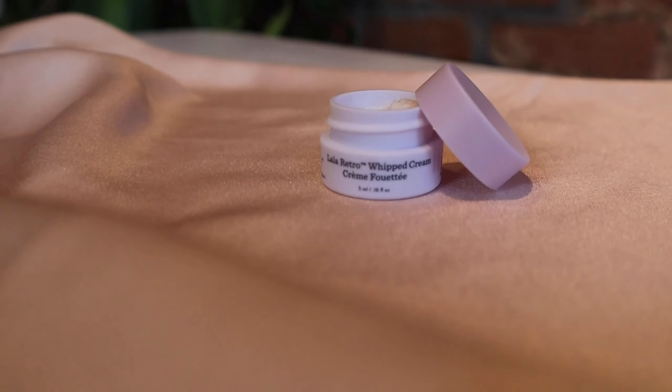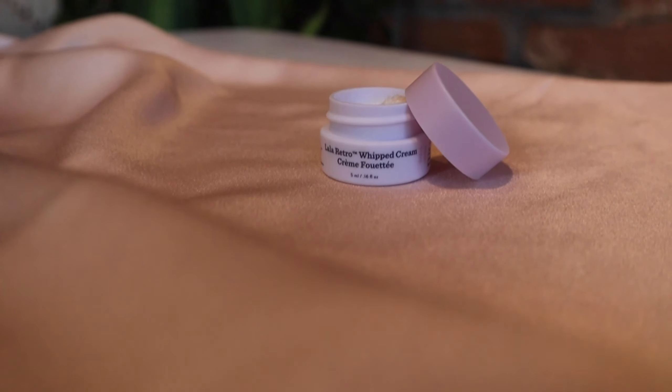I received this lip sleeping mask through the beauty coupons on Sephora — it's 2.5 grams, while the full size is 20 grams and retails for $26. Next up is a product from Drunk Elephant, which I'm obsessed with — everything I use from them works so well. However, for me they're a bit overly priced, especially when compared to some products from The Ordinary that we'll see in this haul.